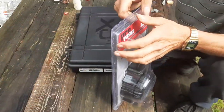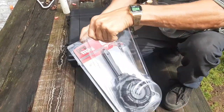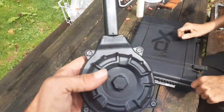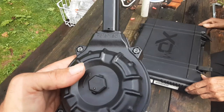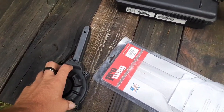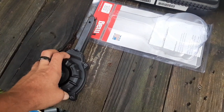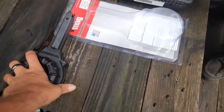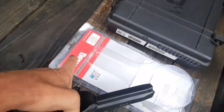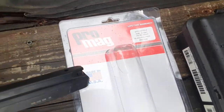And open that bad boy up — you gotta see this. This has got the easy load system built into it. By turning this knob like this, you turn it this way to load it. You can see there. It's a very well built drum mag and they got a lifetime warranty on them, for anybody that wonders, and they're made in the USA.